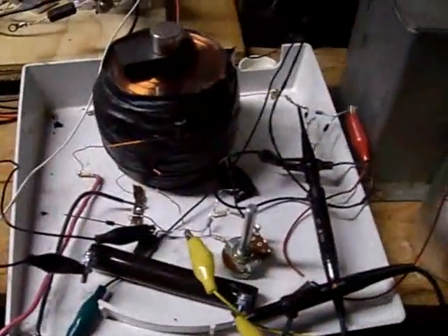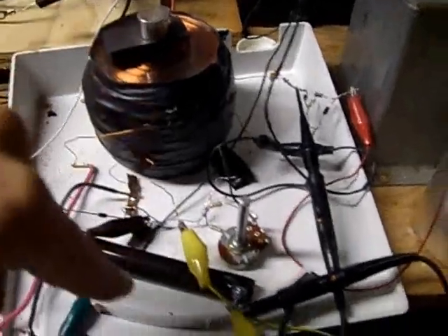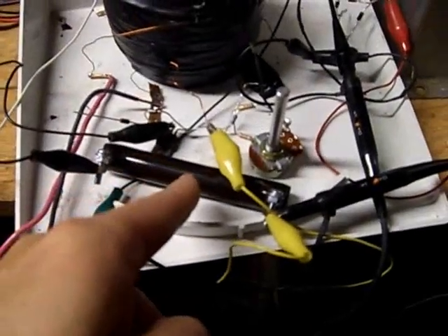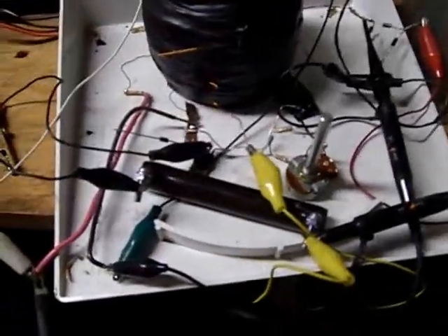I got this tri-filler Bedini oscillator, Rosemary Ainsley inductive element hybrid oscillator going on here with this inductor. The resistive inductor is in series in between the coil and the collector of the transistor.